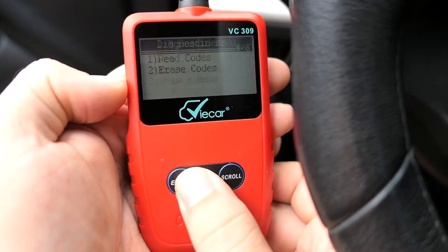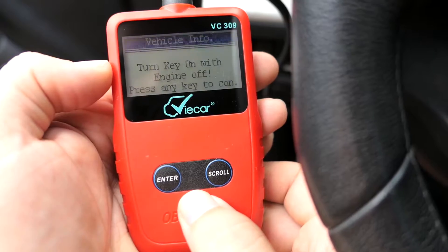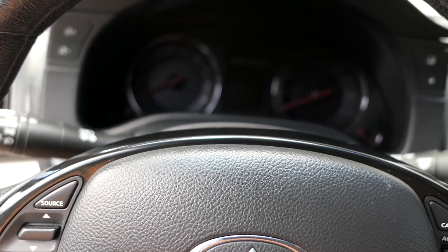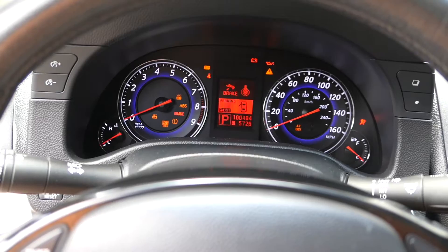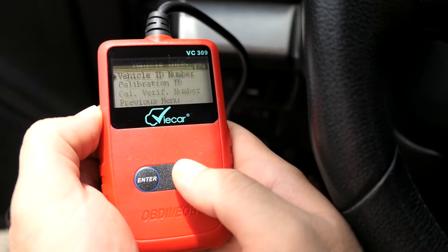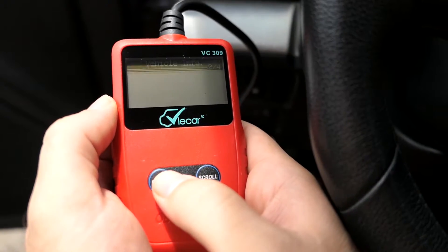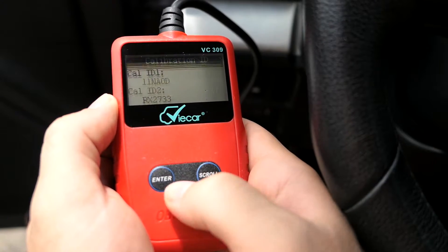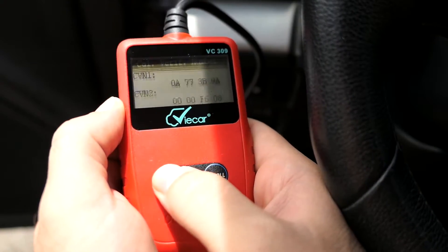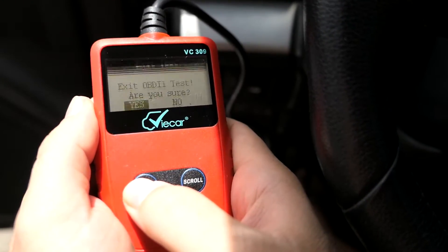Here we have vehicle info — let's click that. We need the ignition on but the engine off, so I'm just going to turn the ignition on without starting it. We've got the vehicle ID number and calibration ID. Here's the VIN number of the car, calibration ID — kind of verification numbers for the calibration. Then we exit out of the vehicle info and exit the test.